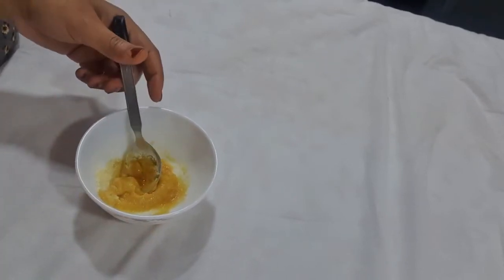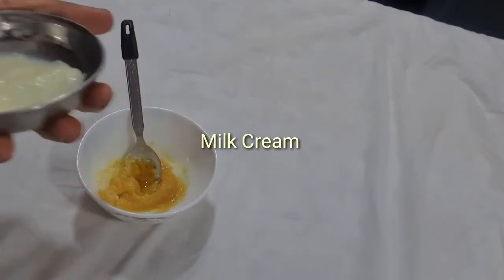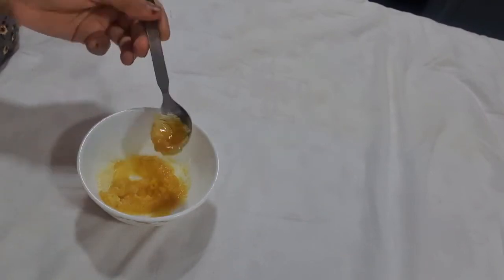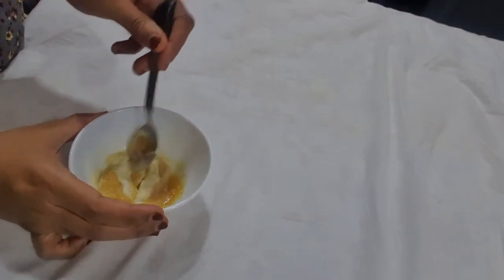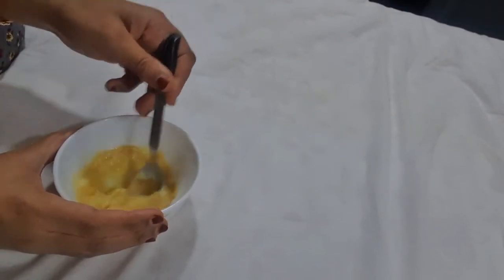Here I have fresh milk cream. I am taking one teaspoon of milk cream. Milk cream makes our skin softer, prevents premature aging, hydrates the skin, treats skin irritation, and makes skin lighter. Now I am going to mix all these things together — our pack is ready!